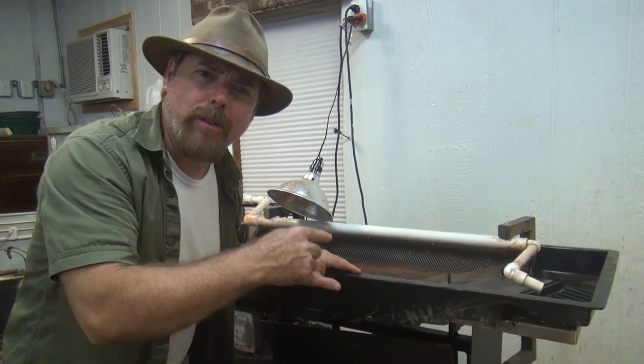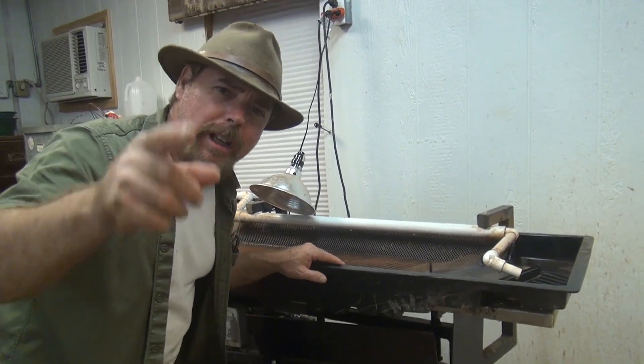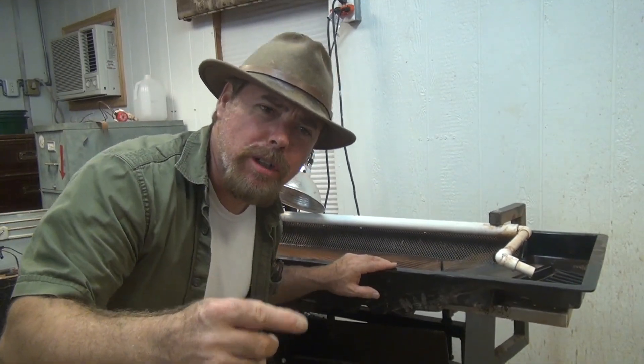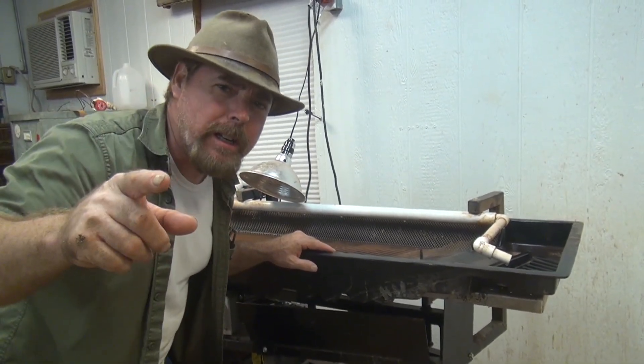We got this table from a company called 911 Metallurgist — they're a company up in Canada and they're really good. The guy that runs the outfit is David. Give him a call if you need one of these units. They've got many jaw crushers all the way up to ball mills — they've got everything. Just let them know that Jeff and Slim sent you and he'll hook you up with a great deal.